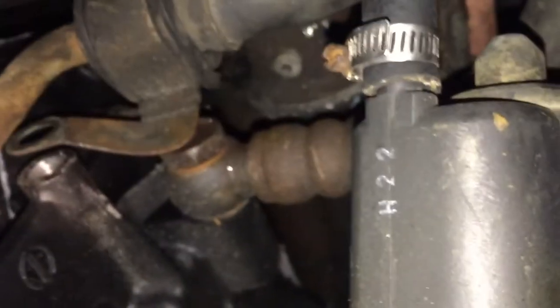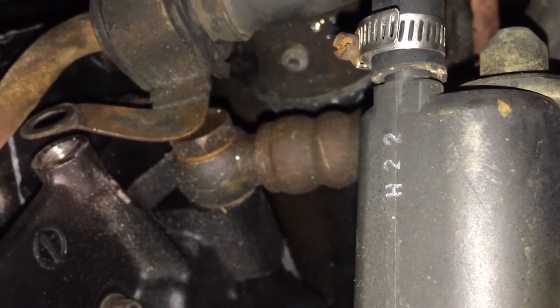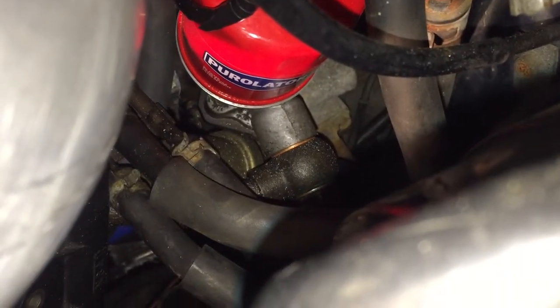Up here right there is your oil feed into your stock oil cooler. I have a base model so I only have one oil cooler instead of two. You're gonna want to remove that — it's a 23 socket. There's another one back here: that's your oil filter, that's your oil cooler return, so you're gonna want to remove that as well.